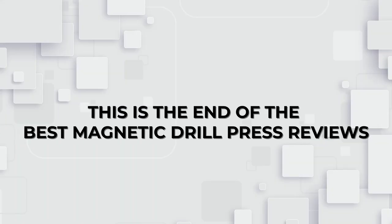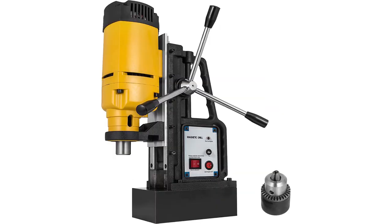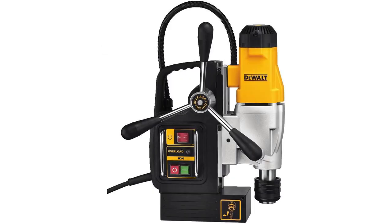This is the end of the best magnetic drill press reviews. After watching this video, we hope you'll be able to find the best drill press for your power tool collection. Thanks for watching.